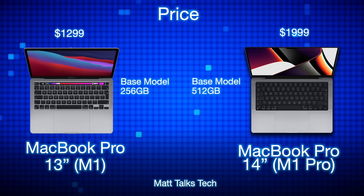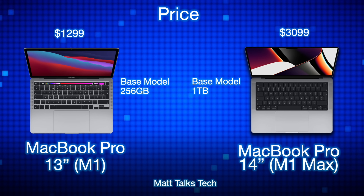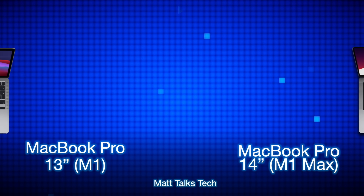Next, for price: the 14-inch MacBook Pro starts with the M1 Pro at $1,999 US, giving you the base model with 512 gigabytes of storage. The MacBook Pro 13-inch starts at $1,299 US, giving you 256 gigabytes of storage. If we compare the MacBook Pro 14-inch with the actual M1 Max, the starting price is $3,099 US, which gives you one terabyte of storage in the base model.